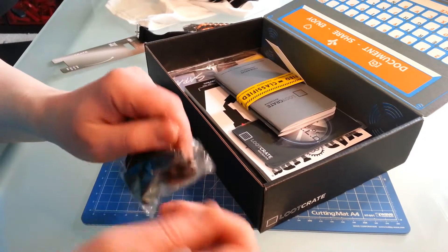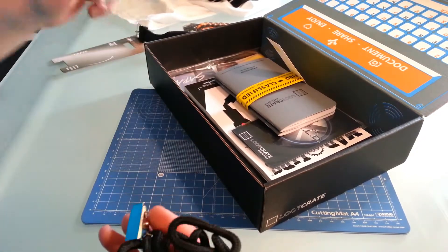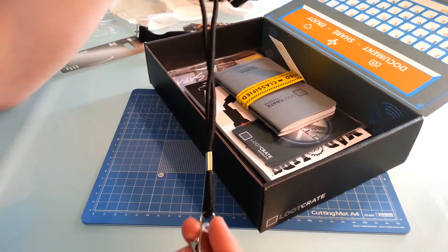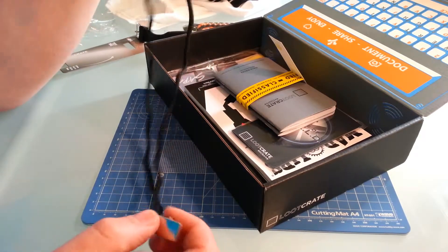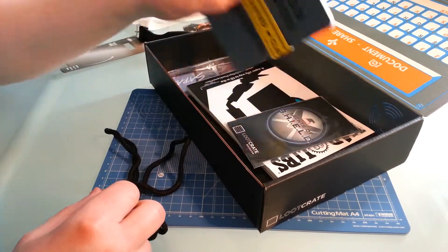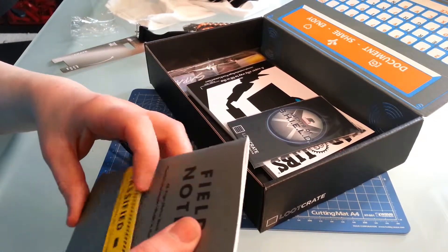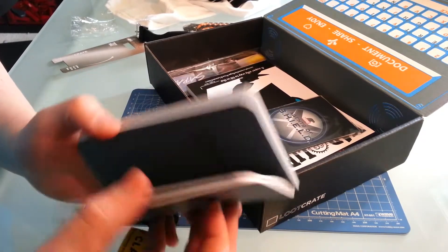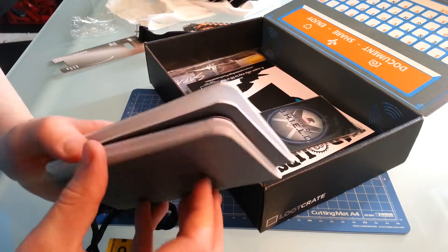This is a strap of some sort — just a string with a clip on it. Field notes — look at it: 'Classified.' A 48-page metal book, two of them — one squared and one lined.